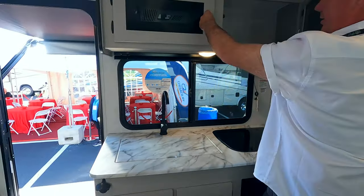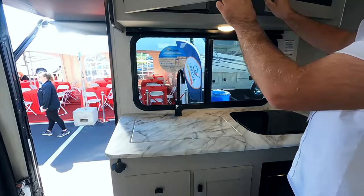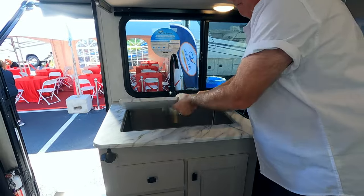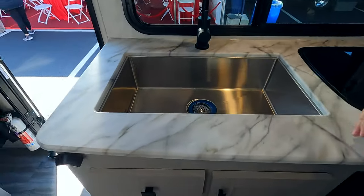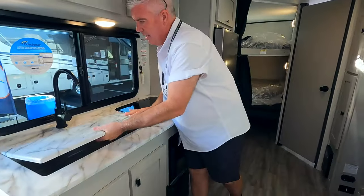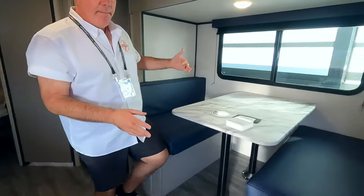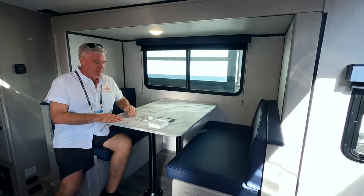Nice big window right there too. Plenty of storage up here — really nice window over here for the living side, plenty of storage. Big farmhouse sink — I'd like for that to be a little bit deeper, but it's nice. I really prefer a booth dinette to the U-shape dinette.